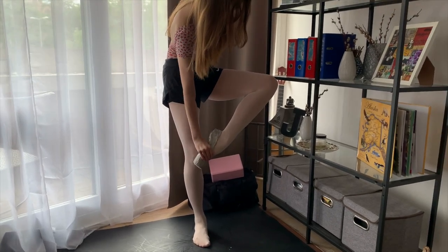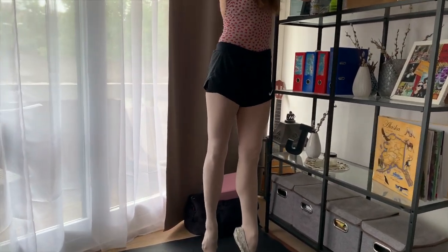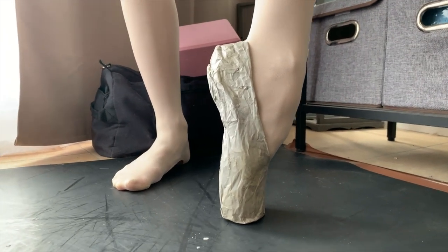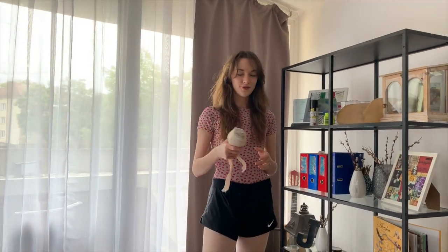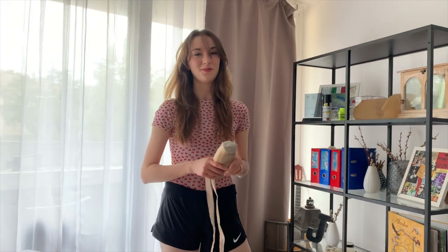Wait, maybe I can bend it. Does that look better? The shape of the pointe shoe looks better. For experimentation purposes, I want to put on the other pointe shoe and just compare. I think we know which one is better.